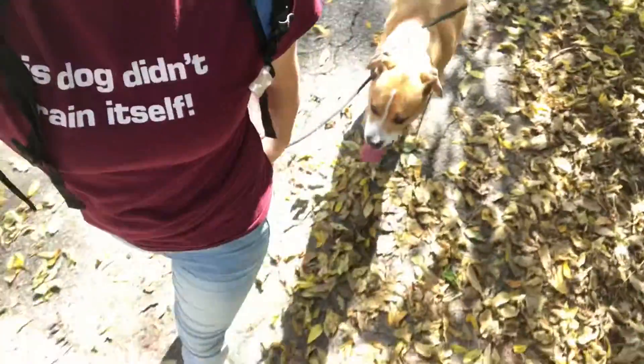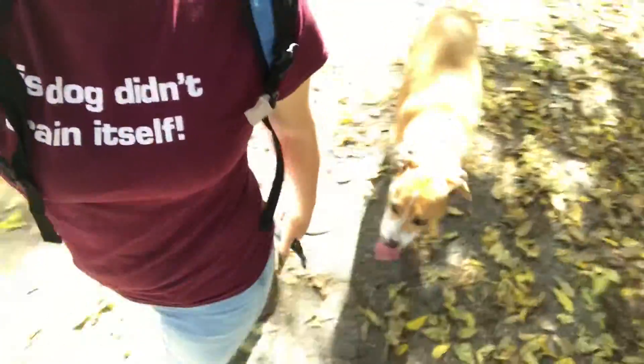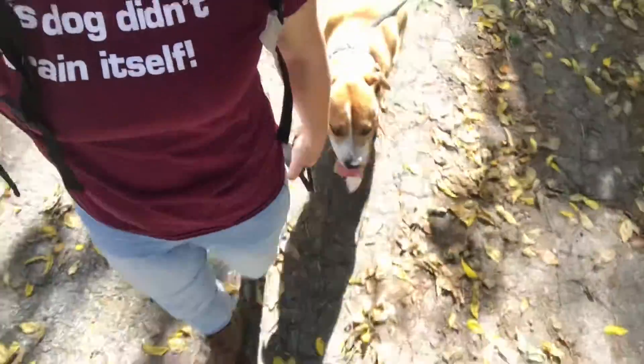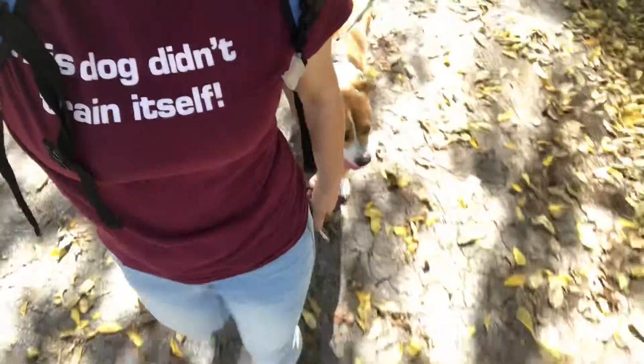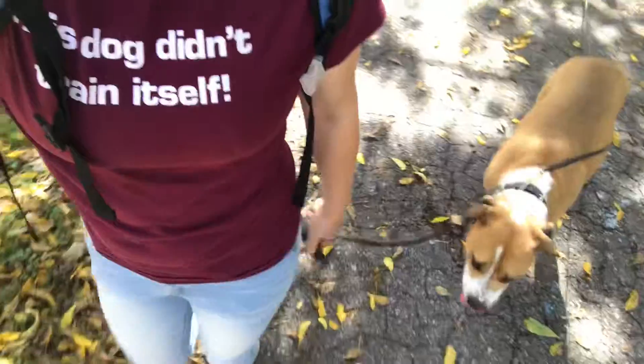I'm spending some time on this nice day out with Trigger on a walk, shaping his heel — further redefining where I want him to be. When I say heel, that means at my left leg, slightly behind it, able to watch when I move and fill in the gap when there is one.